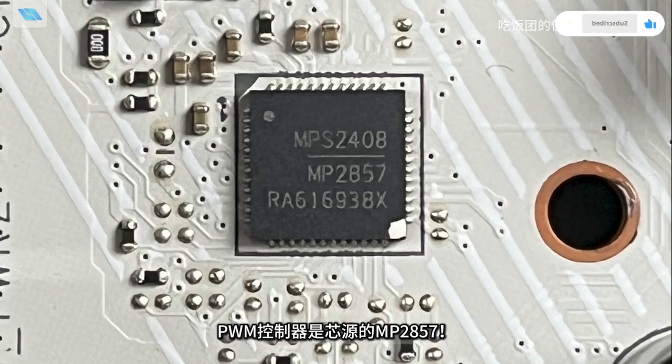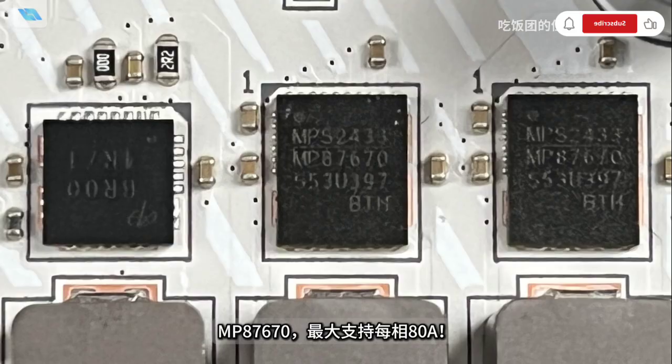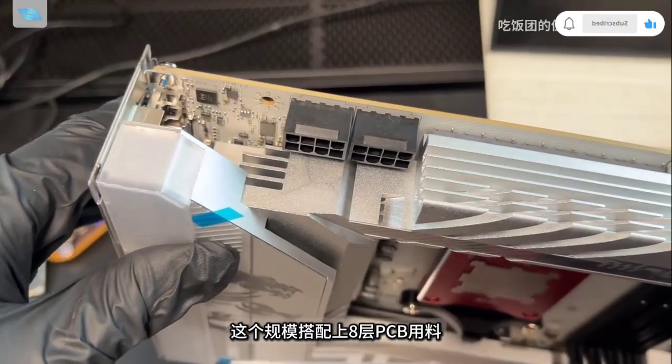This setup, along with a premium 8-layer PCB and dual 8-pin connectors, handles the power needs of AMD's heavy-duty processors like the Ryzen 9 9950X with ease.